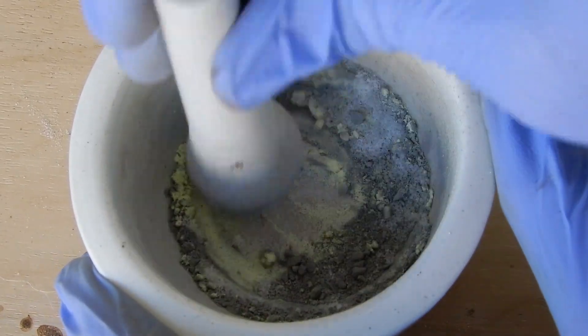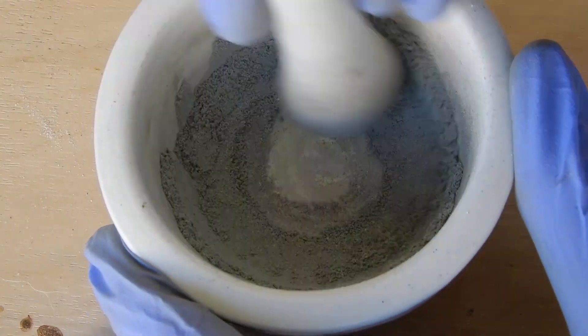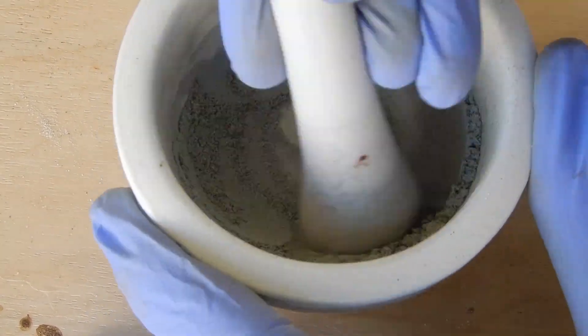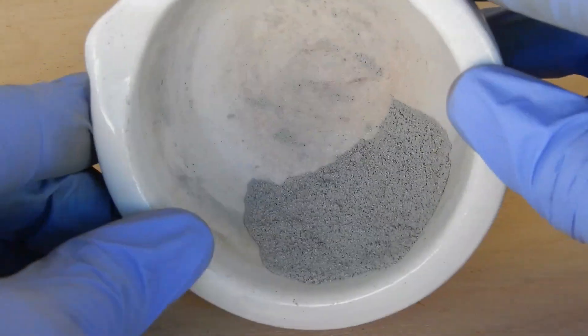Just kidding, don't get triggered. Now let's combine them — and sadly I forgot to film the addition of potassium permanganate, but you'll get over it. Anyway, here's what the pyrotechnic composition looks like.